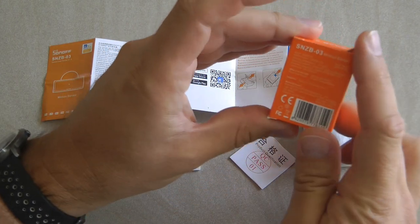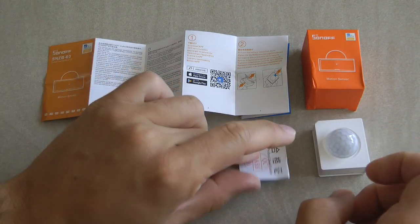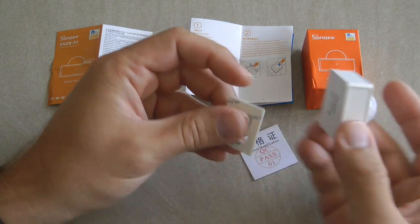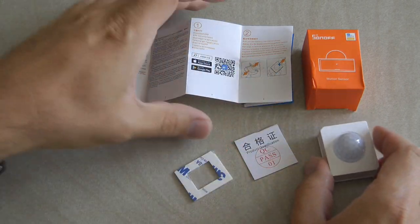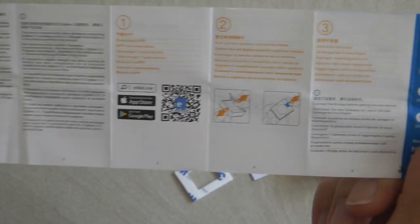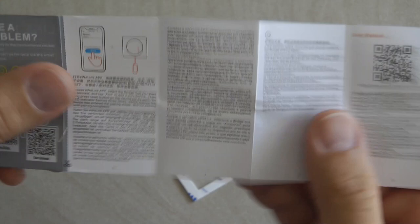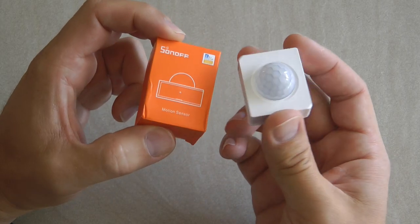You receive this device in an orange box — every Zigbee product comes in an orange box. Inside you have the device, a QC pass leaflet, a small double-sided sticky tape so you can stick it on whatever surface where it needs to detect motion, and a multi-language instruction manual. The manual is short — it covers how to remove the cover, remove the battery tab, get the device into pairing mode, and link it to the Zigbee bridge. That should be enough for an introduction.